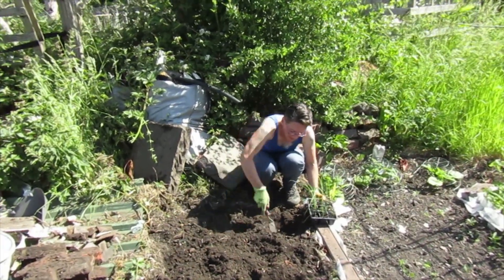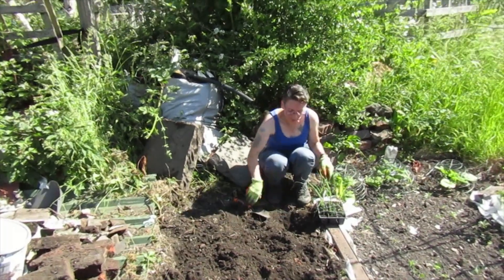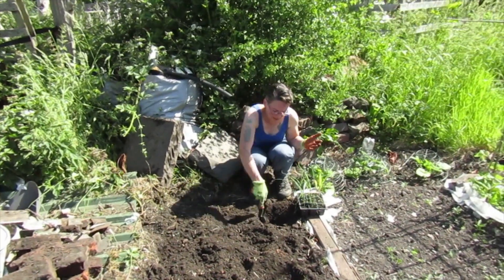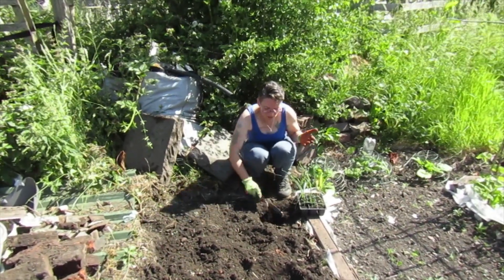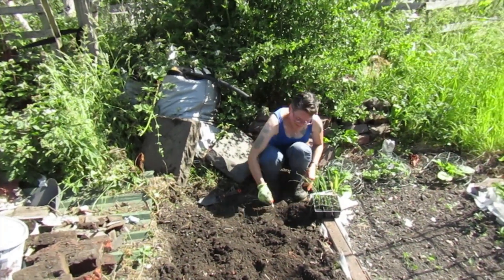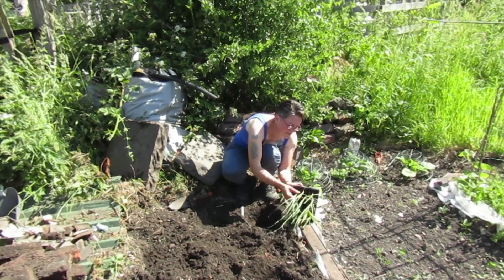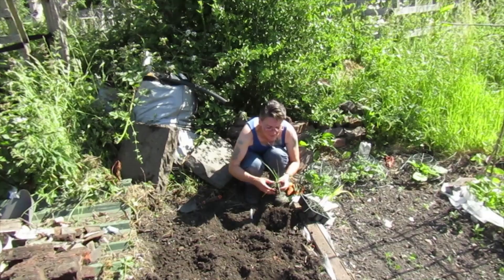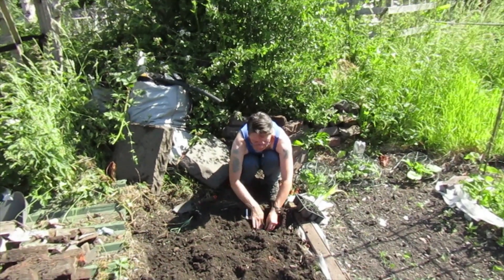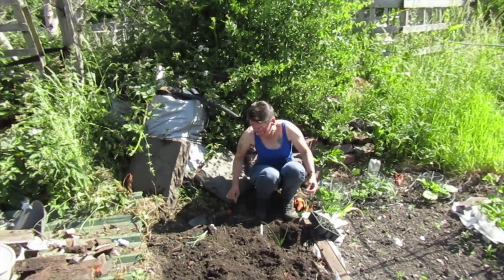I'm going to put the leeks in after I've just loosened all this again because I've stood on it all. With leeks, apparently what you're supposed to do to get a large white bit is to dig a hole, plant your leek in the bottom of the hole and just leave it like that - it'll fill in itself over time and you end up with a bigger white part. There's a rogue red popping corn in here as well so I'll put him in over there with his buddies. I'm just going to plant it at the bottom and leave it sitting in a hole.